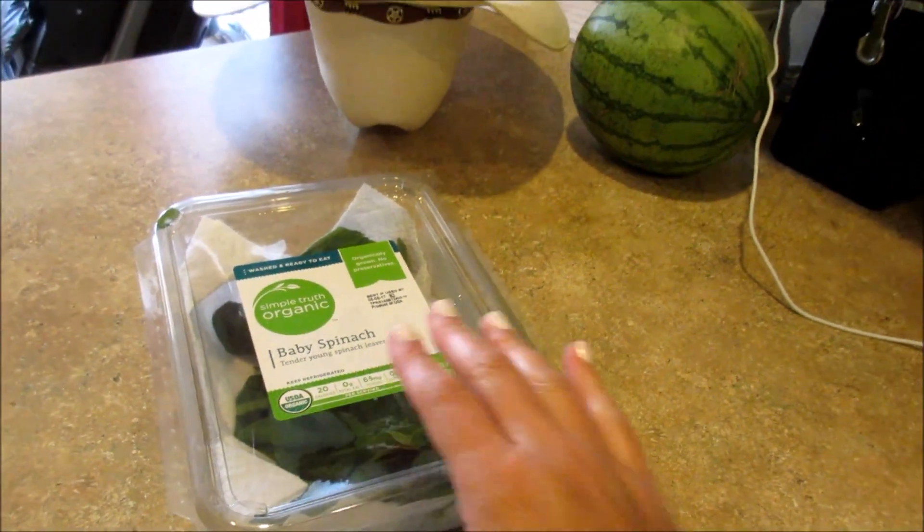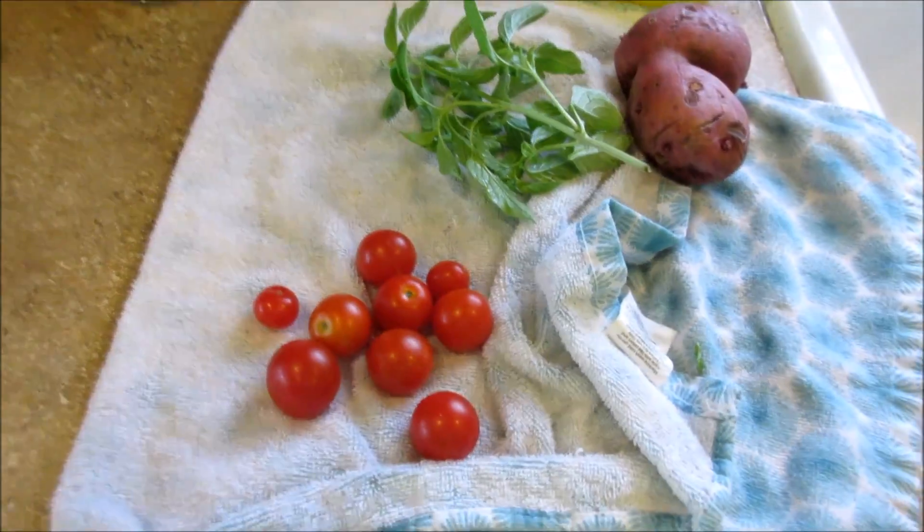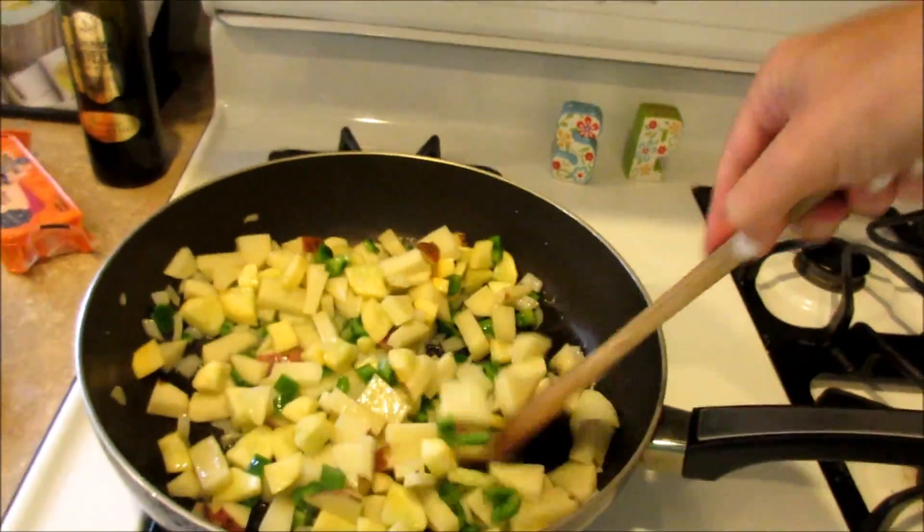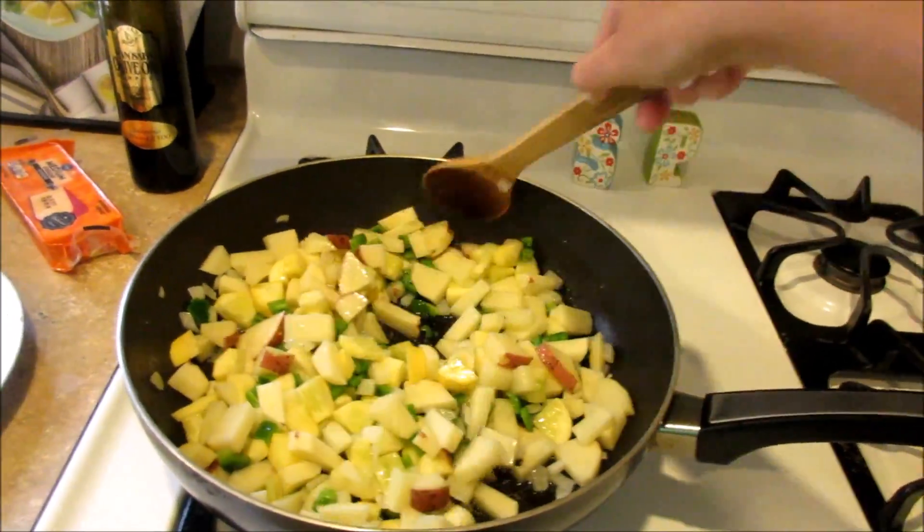I'm just going to put the spinach and the basil in with the eggs whenever I mix the eggs up. I've already got my oven preheating to 350 and I'm just sautéing the veggies for now.